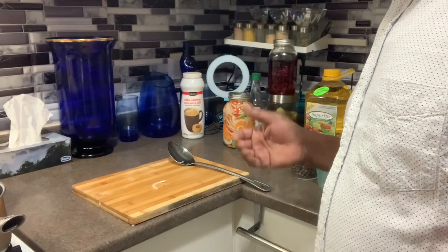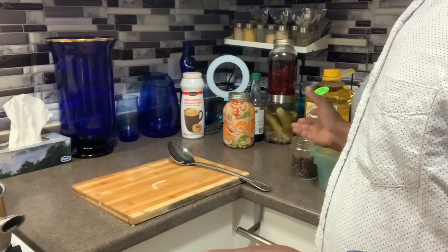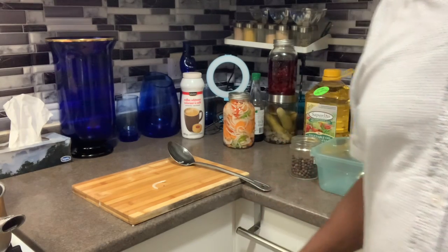I have extra onion because onion was on sale, pepper was on sale, and lots of my pepper is coming in from the garden right now.